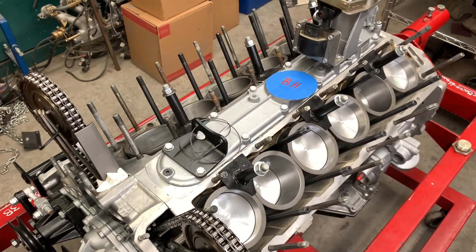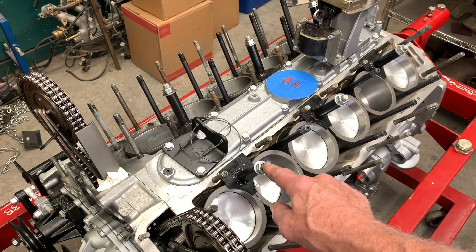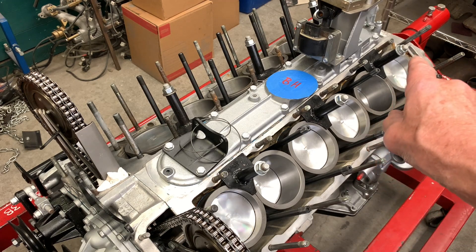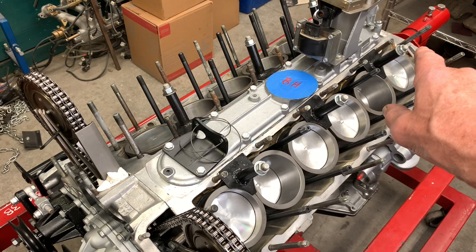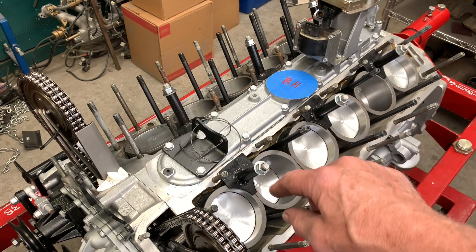The next thing we're going to do is pull the cylinder liner retainers off of both banks. In the back of the block, we've got the crankshaft stops still installed, so we shouldn't have any issues with these liners coming loose.